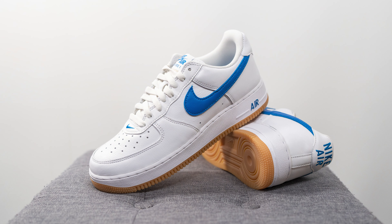Moving on to comfort — these feel pretty much like any other Air Force One. If you normally find Air Forces comfortable, you'll probably like these. But if you don't like that heavy, clunky feeling or feeling elevated off the ground, you probably won't like these either. However, the upper uses a very soft broken-in leather, and straight out of the box it really feels like you've been wearing it for a long time — it's not like cheap plastic leather. You really don't have to break this pair in at all.